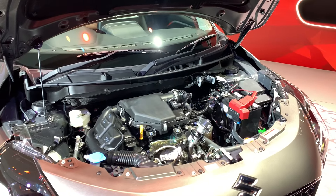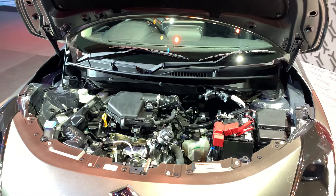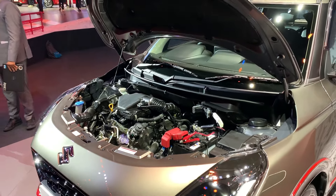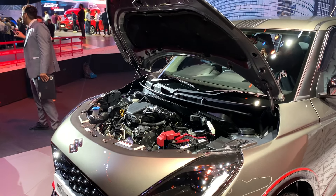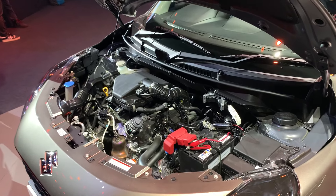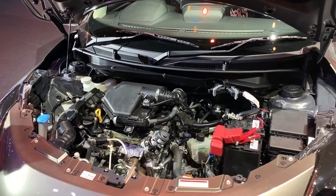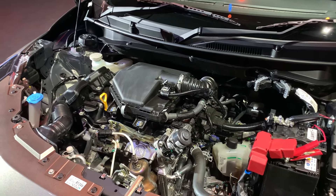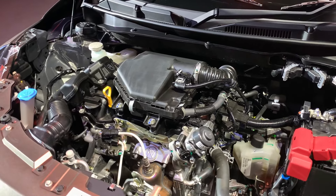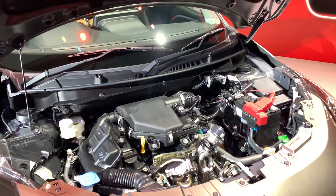Let's talk about the new Swift's engine, because the engine has the biggest change in this car. There is a new Z-series engine, which comes in three cylinders with the same 1.2L capacity. This gives a 14% better fuel economy. In automatic, you will get 25.75 km/l, and in manual, you will get 24.8 km/l — which are pretty good numbers for any sort of car.